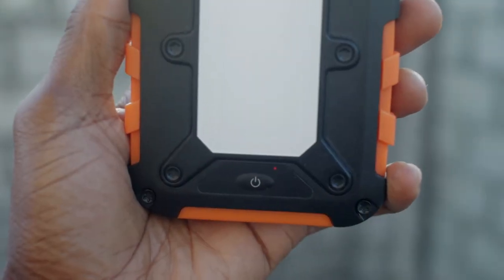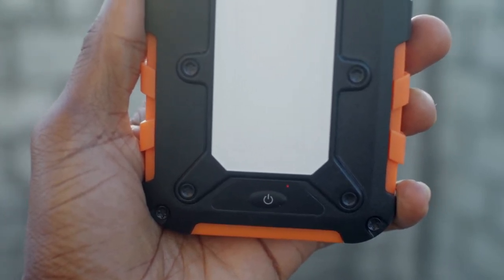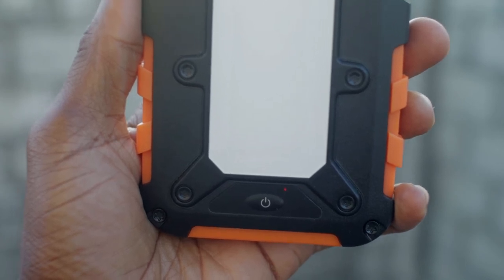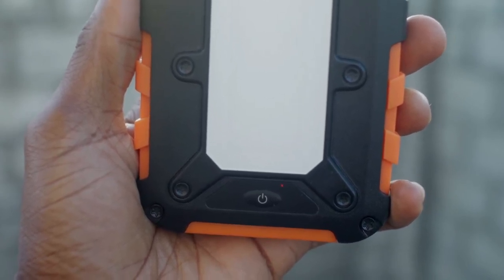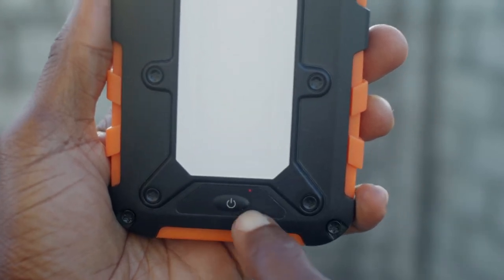We are outside now. I just wanted to show you the red LED light that illuminates when this device is solar charging. You should be able to see a red LED light right here.